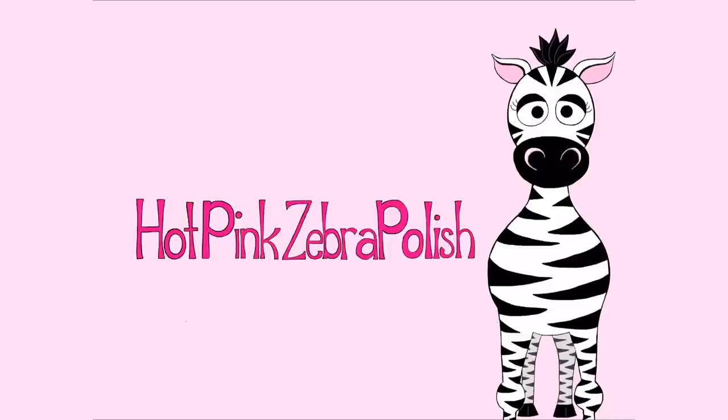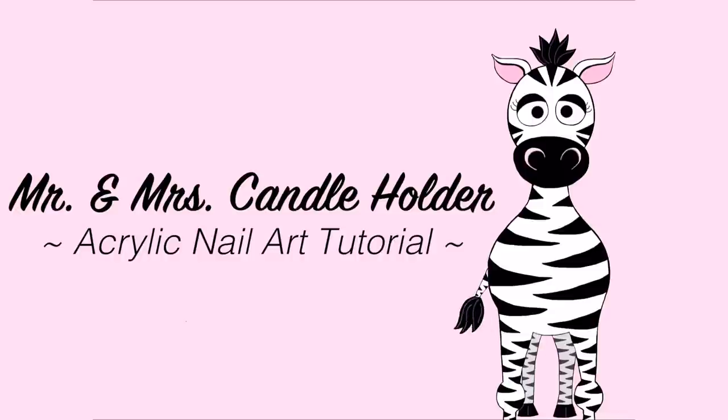Mr. and Mrs. Candle Holder with some 3D Orchids Acrylic Nail Art Tutorial by Hot Pink Zebra Polish.